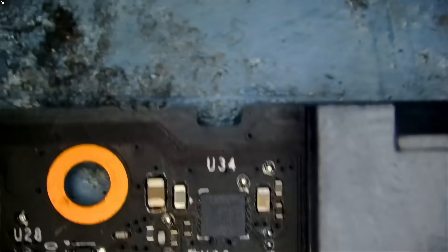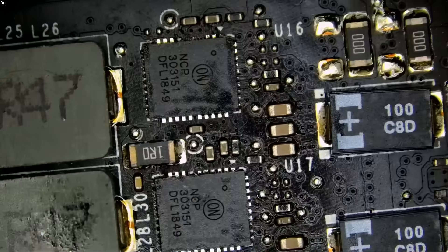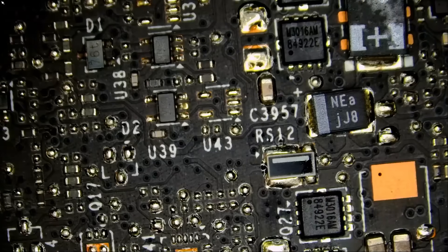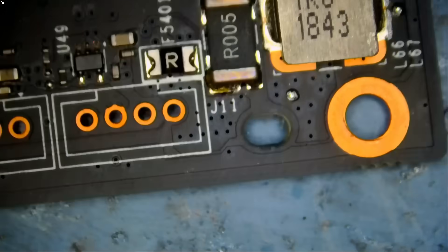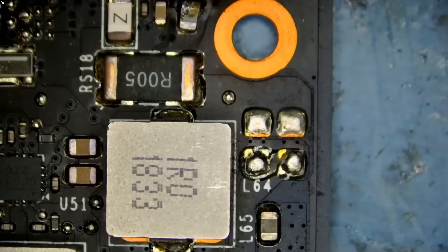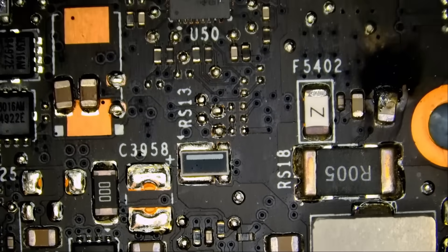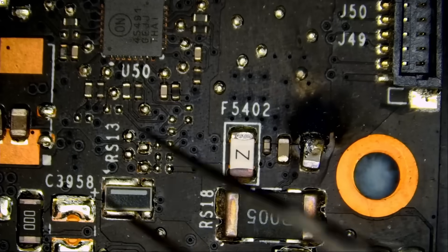Let's quickly go over the card. We have two 12-volt inputs. Just a quick visual inspection. Wait a minute — look at this.